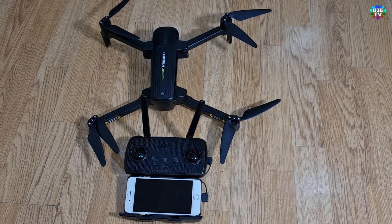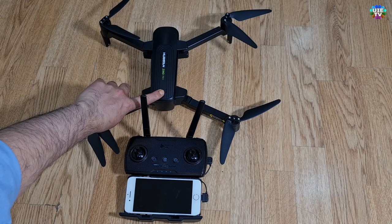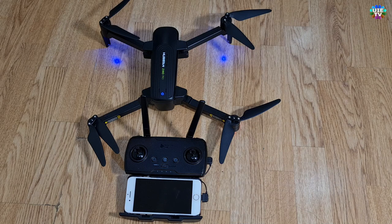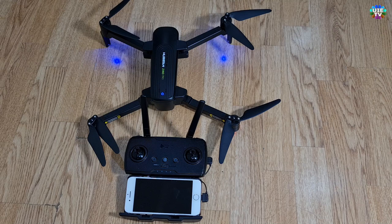First of all, press and hold the power button on the drone to turn its power on, then press and hold the power button of the remote controller.